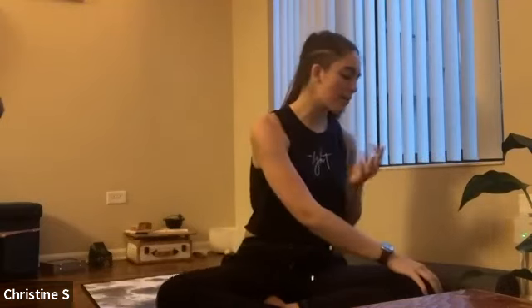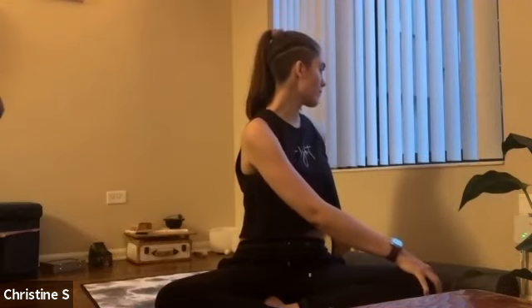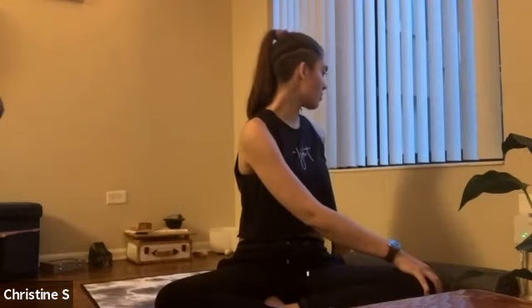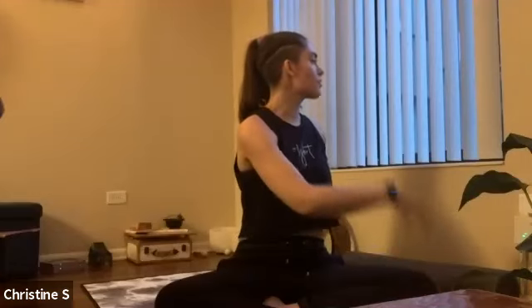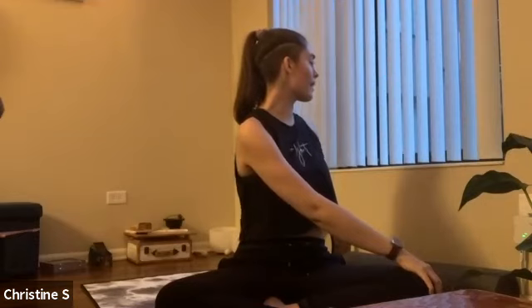Inhale, come back to center. On your exhale, twist to the left — right hand on top of left knee, left arm behind you. Hips facing forward, twisting from your torso. If you would like to take it one step farther on this side, you can turn your head over your left shoulder, bringing the twist into your neck. Keep your shoulders down and imagine you're lifting the top of your head up towards the ceiling, finding length in your spine as you twist.